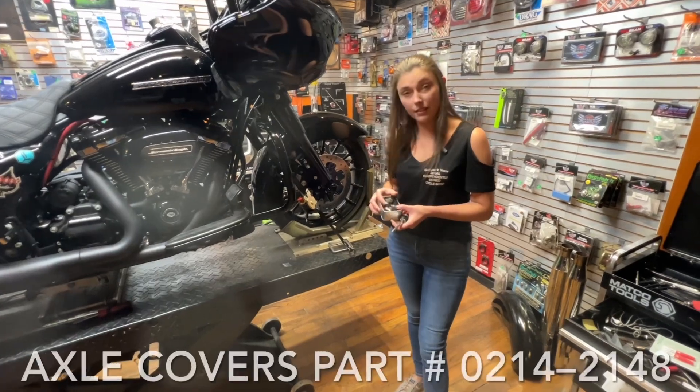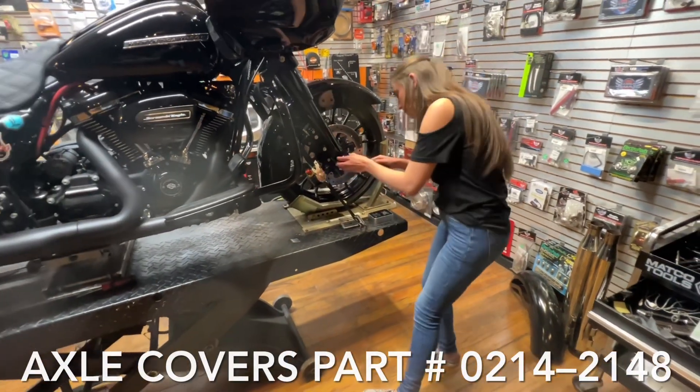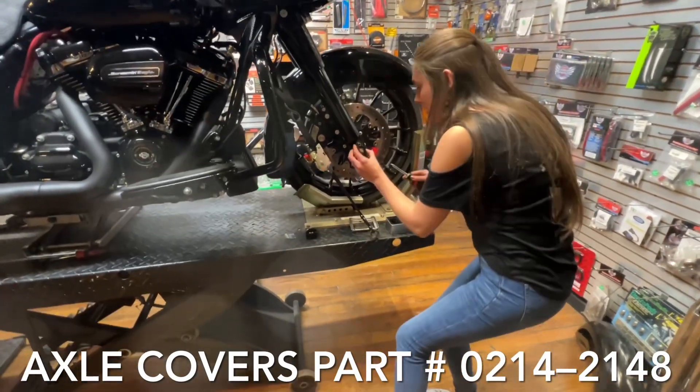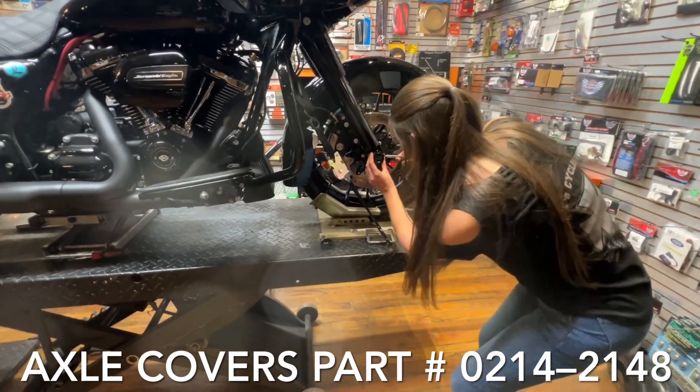They also make these cool matching axle covers. So we're going to get out these boring black ones right here. Put those off, pop the new one on, get it straight, and make sure you tighten it.